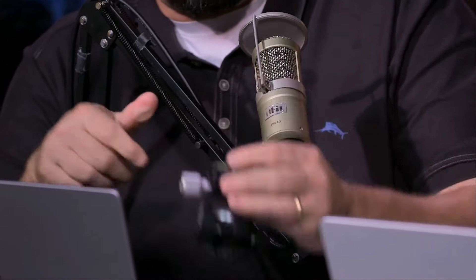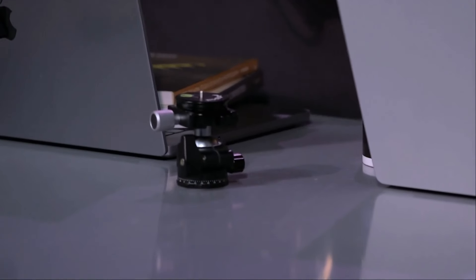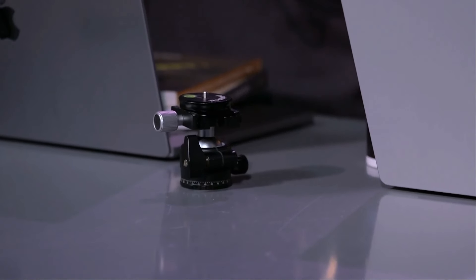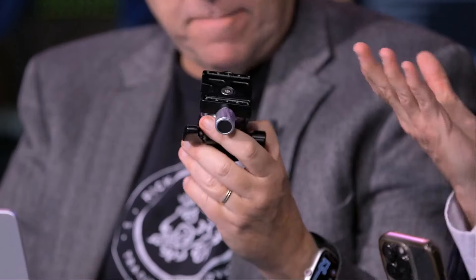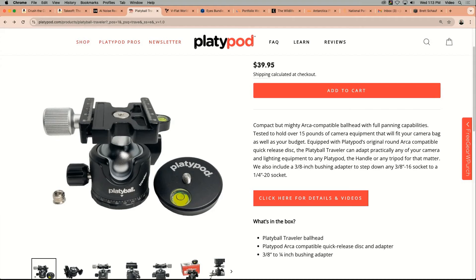It's cool that you get the disc with it — that's unique. There are a lot of small ball heads on the market and we wanted something special. The camera I have here is mounted with a disc at the bottom. It's lightweight, and the panning base on the bottom is great. It's the perfect size — not too big, great for travelers, which is why it's called the Traveler.